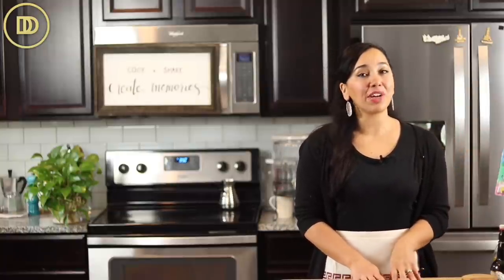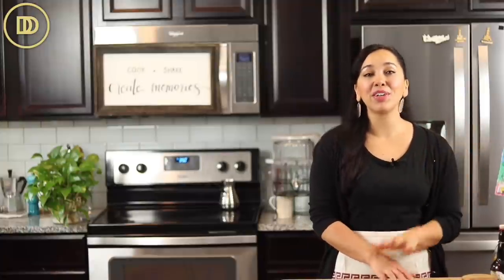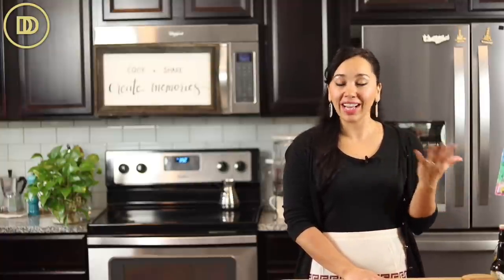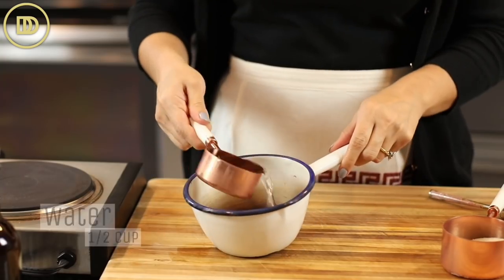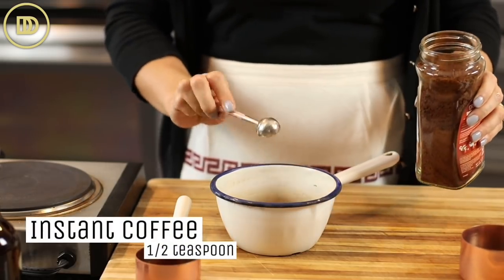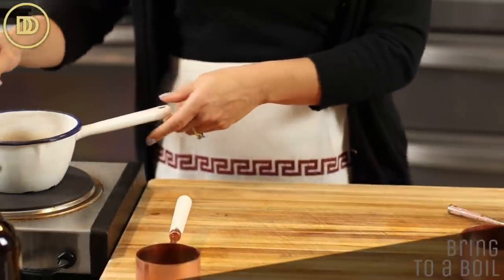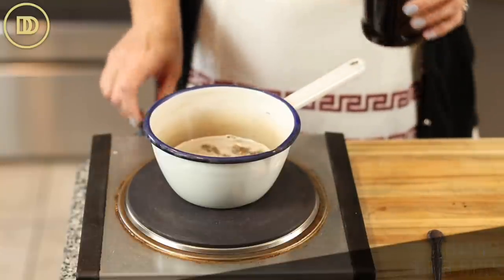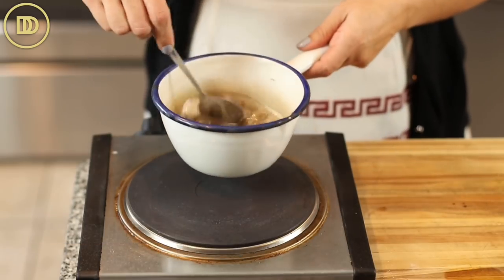Next we're gonna make the syrup. This is a very moist cake as is, but I had a bakery for 10 years and we always brushed our cakes with syrup — it just makes them extra moist. The syrup is super simple: half a cup of water in a little saucepan, half a cup of sugar, and half a teaspoon of coffee syrup because coffee really brings out the chocolatiness of desserts. Whisk together and bring to a boil. As soon as it boils and the sugar is dissolved, take it off the heat and whisk in a teaspoon of pure vanilla extract. Your syrup is ready.